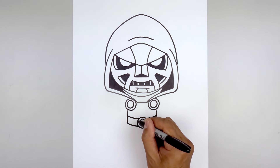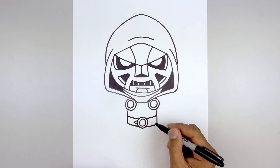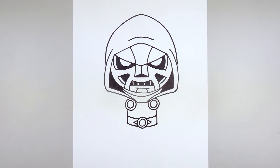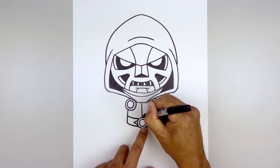Add a sharp point on either side of the buckle — down and out, then coming back in. Flip that over on the right side. Also add a seam coming down the center of the body, starting from the middle and going all the way down towards the buckle.